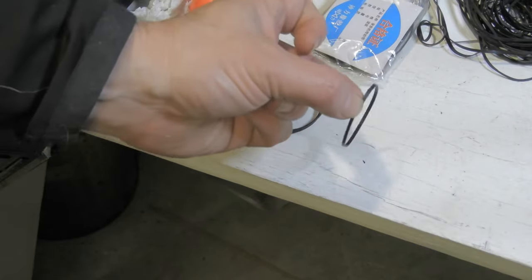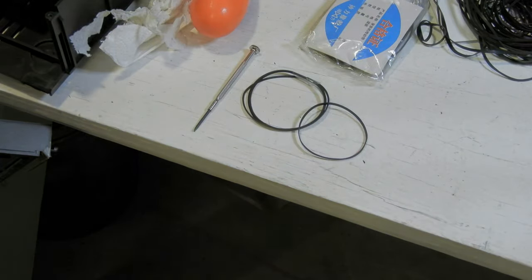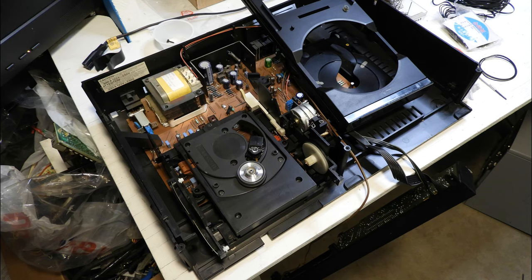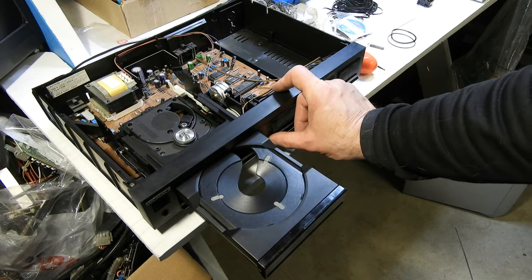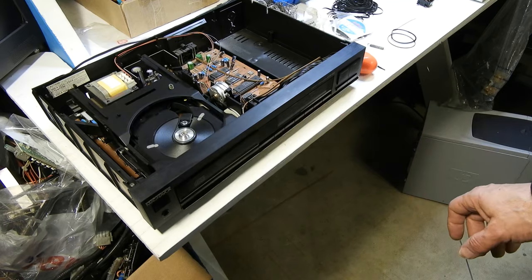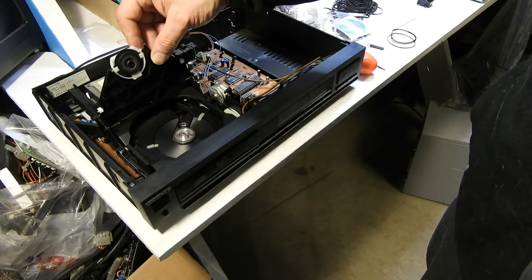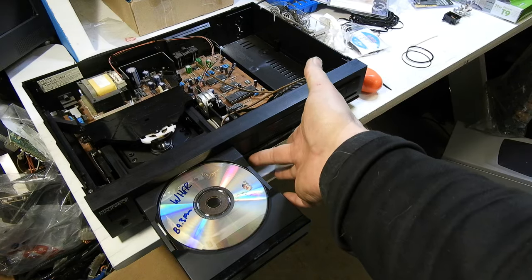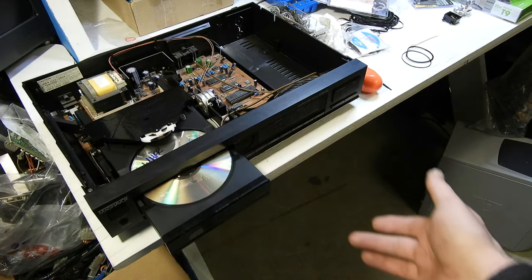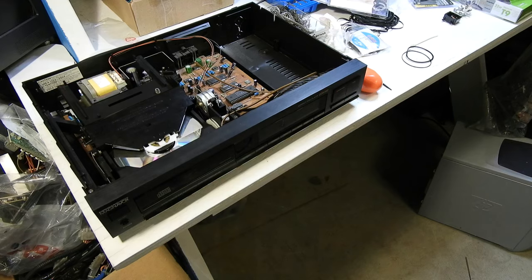Here's the one I'm going to try — the two millimeter width — and just a tad snugger. And there we have the desired action. So I can put the rest together, get the little spring on, and reassemble it.